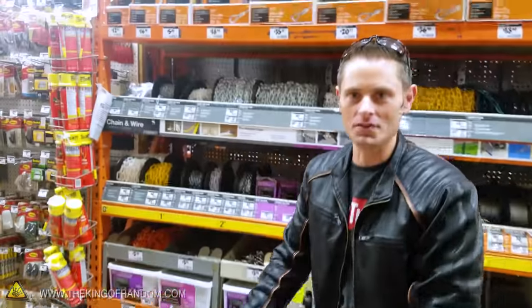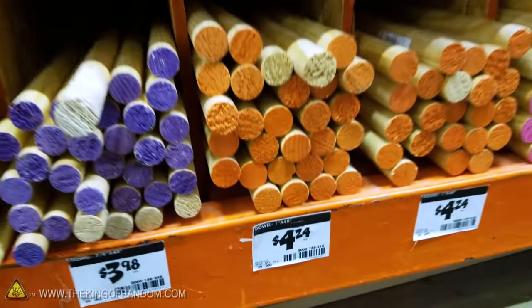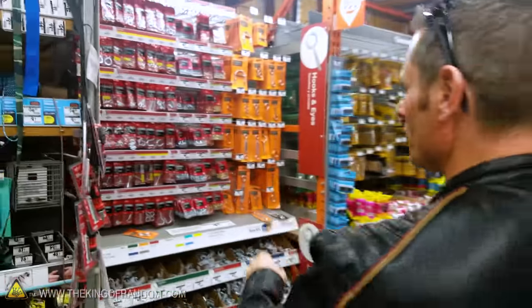Devin Graham and I are at the Home Depot picking up some materials. The materials for this are super, super basic: a piece of wood, a little bit of chain, some electrical tape, and some eye bolts, which we have right over here.